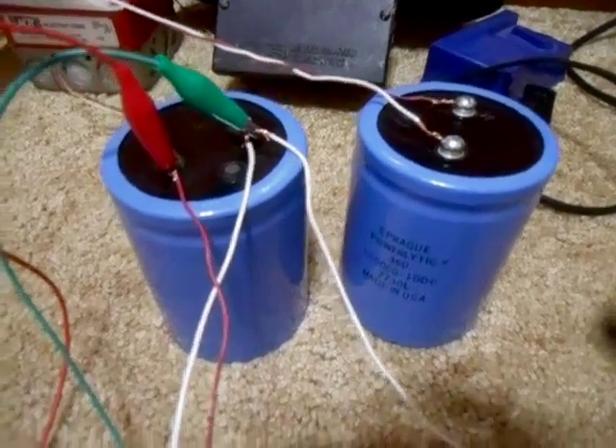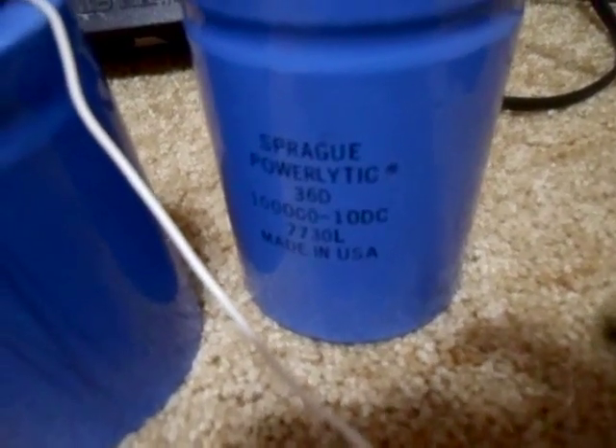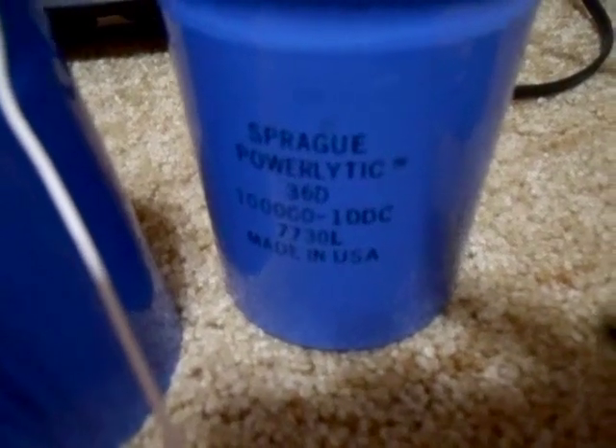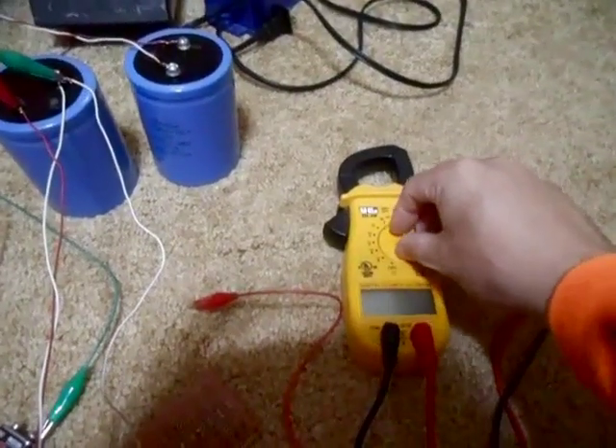Hello, I got a hold of a pair of brand new capacitors. These are 100,000 microfarad, 10 volt DC capacitors. High farads, low voltage is the way to go if you want to do these kind of experiments with free energy and all that. Things are a hell of a lot safer than these big ones. Turn this meter on and charge them up and see what they can do.